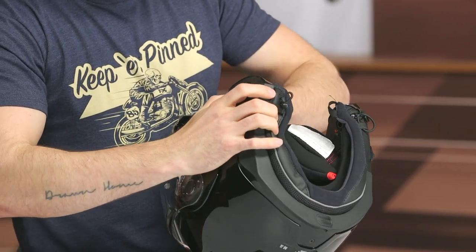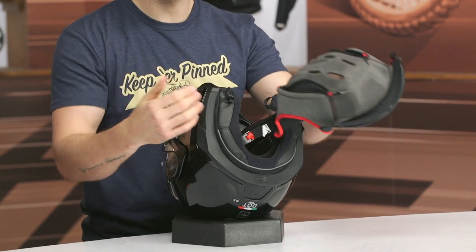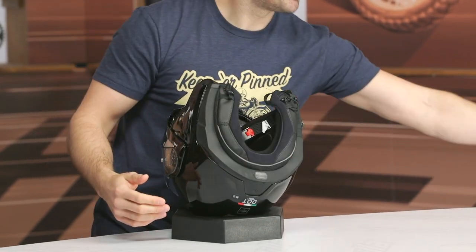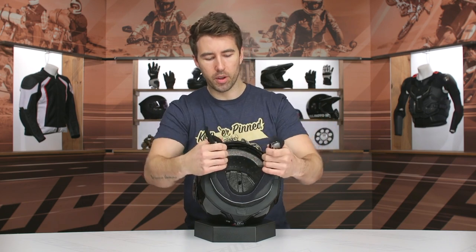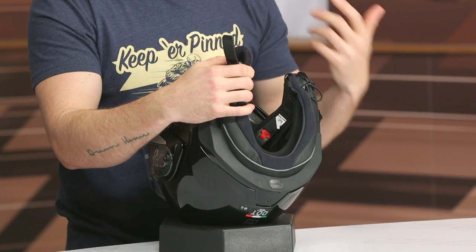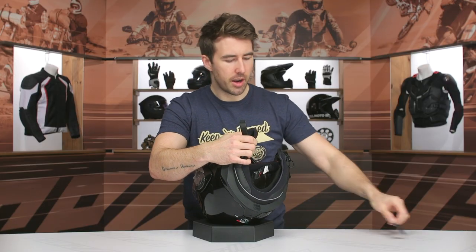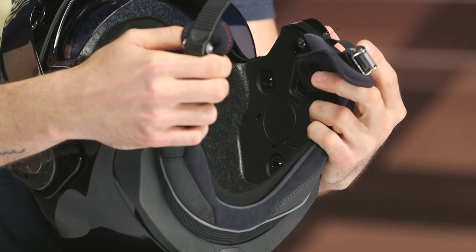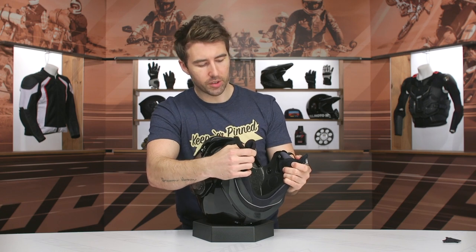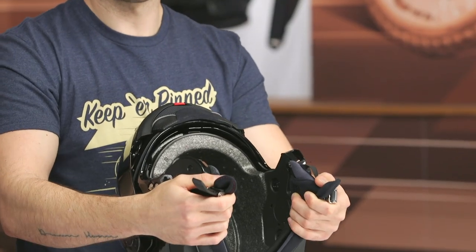It is designed to accommodate the Incom system, but you can go with your own system if you wish, like a Sena or a Cardo. I personally like doing that because it allows me to transfer a Bluetooth communication system to my next helmet. Unless you want a fully integrated system, it does accommodate alternative communication systems. Here on the inside, there's some padding that pops right off, and underneath you'll find the speaker pocket. A little piece of plastic can be removed and you can fit speakers into that recessed area. The airflow channels on the inside are not very deep — I think that's one thing that can be improved on this helmet.